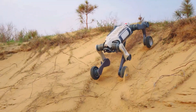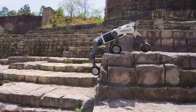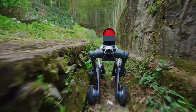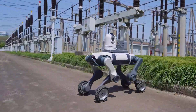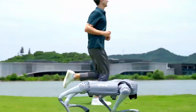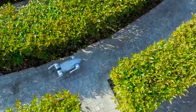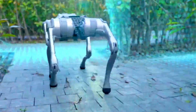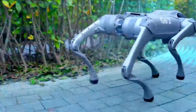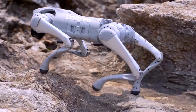Let's talk moves. The Lynx M20 doesn't just walk — it rolls and crawls. Its wheel-legs combo means it can glide over rough ground, climb over rocks, and power through mud like a mini tank with a brain. The Unitree Go 2 is way more agile on smooth ground, has crazy balance, and can pull off tricks that'll make your jaw drop. But throw it into a disaster zone? Maybe not the best idea unless you want to carry it back in pieces.